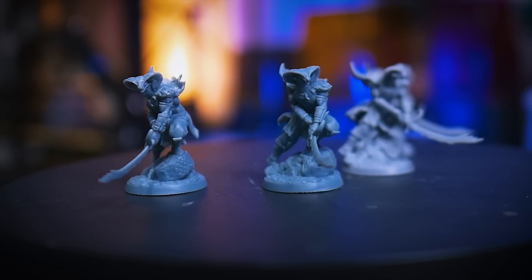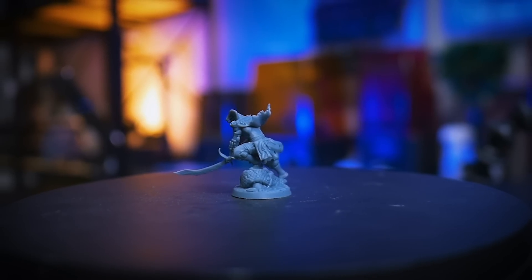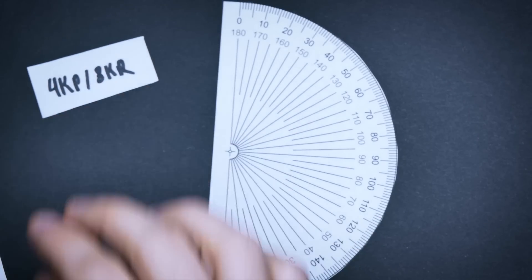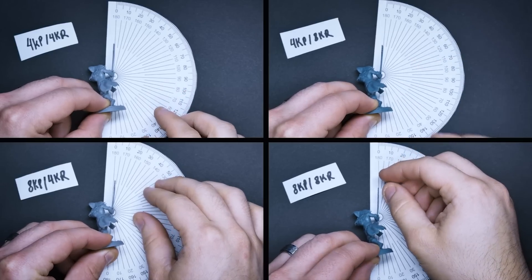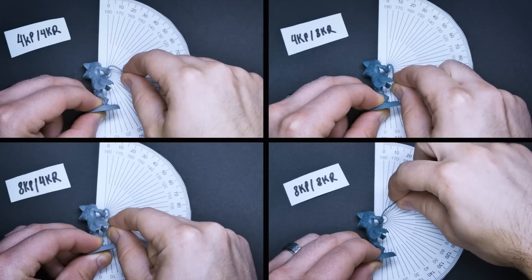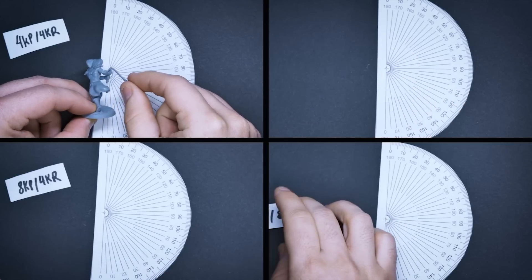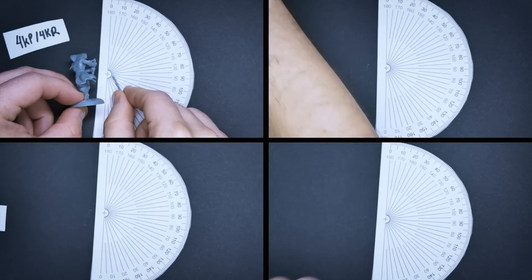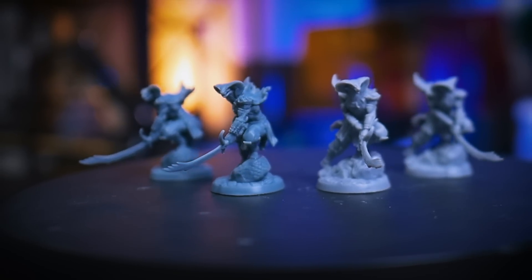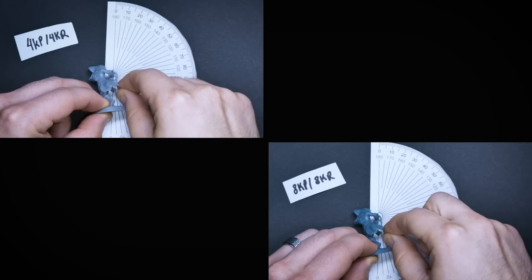For the flex test, we tested the most fragile part of the mini and the one most likely to bend — the sword, specifically at the base where it is most likely to break rather than bend. We used a printed-out protractor to gauge how many degrees the sword would bend before breaking. Something really interesting happened here: as we did them one by one, we noticed all of them actually wanted to go beyond what the mini's bodies would allow. All of them broke between 180 and 190 degrees. The sword could probably have flexed further in each case if it had been a straight pole, but we're testing a real mini and this ain't a lab. These results mean there wasn't a significant difference in flexibility for each of these resins and printer types — they were all equally very flexible, especially since the two that did the best were basically at opposite ends of the pairings.